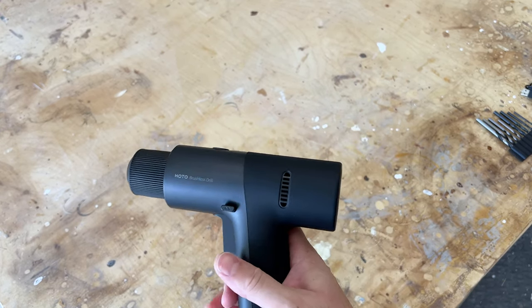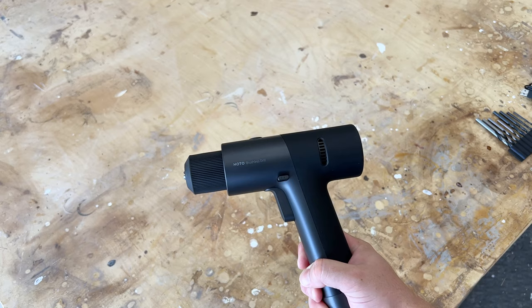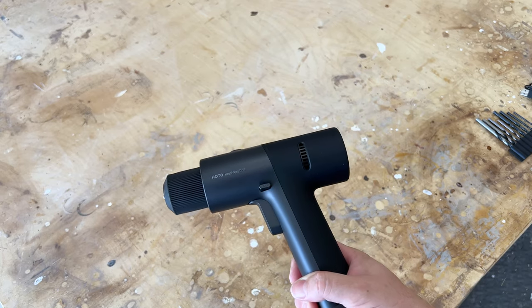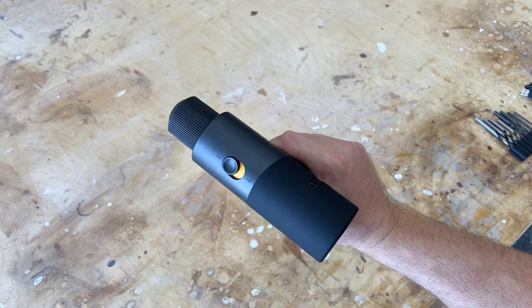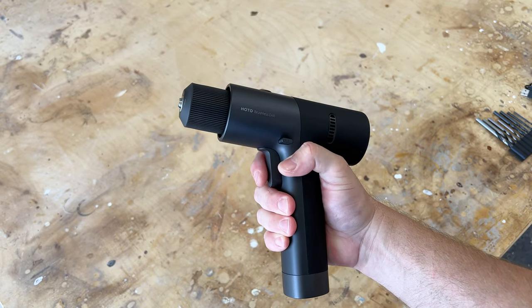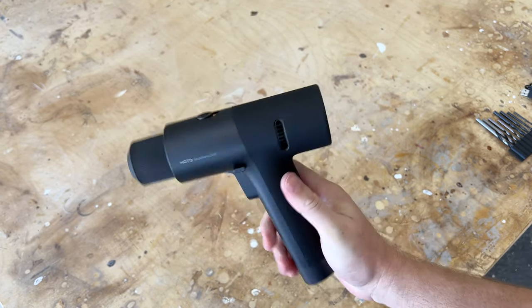They recommend this drill for softwoods and similar materials. It is not good for drilling in concrete. But we're going to give it a test — we're going to drill some holes and drive some screws to see how it performs.